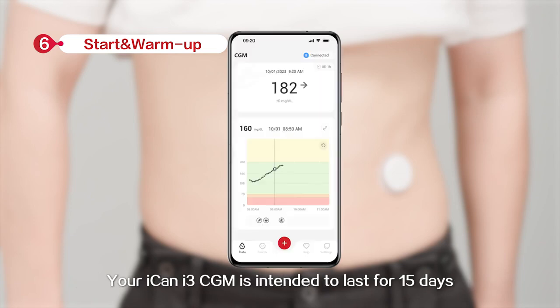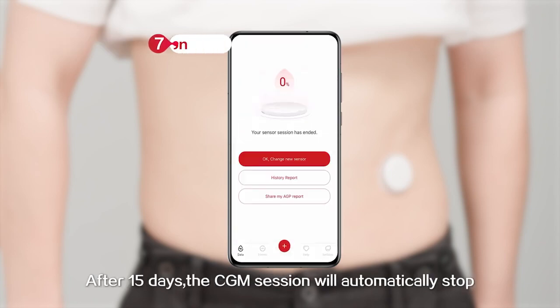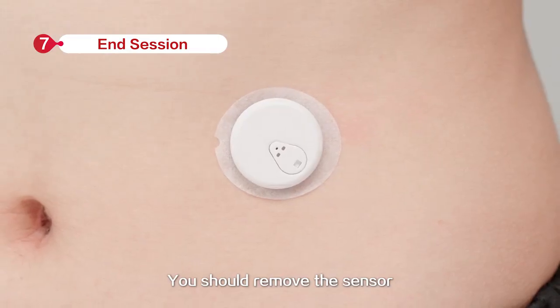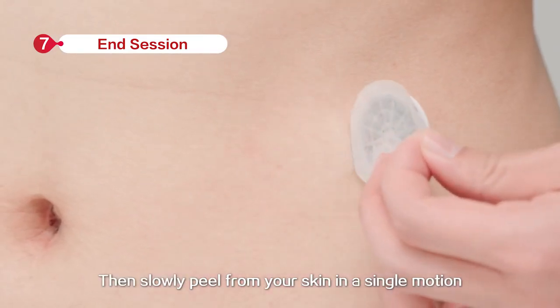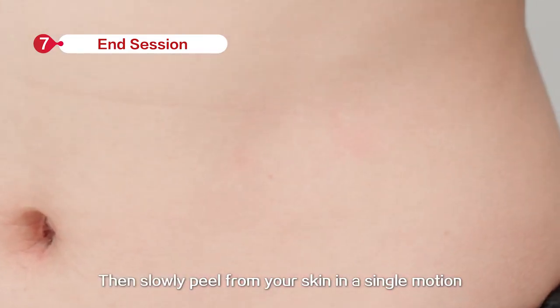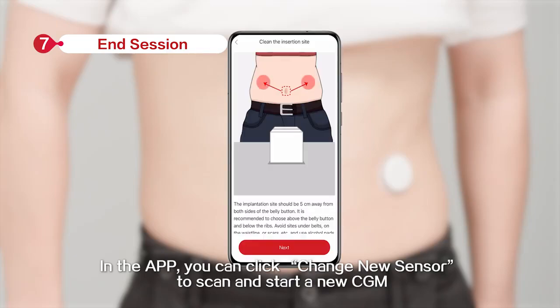Your ICANN i3 CGM is intended to last for 15 days. After 15 days, the CGM session will automatically stop. You should remove the sensor by pulling up the adhesive edge, then slowly peel from your skin in a single motion.